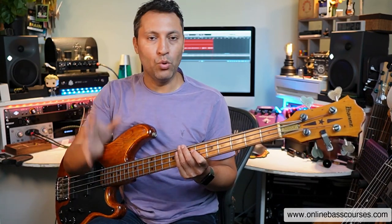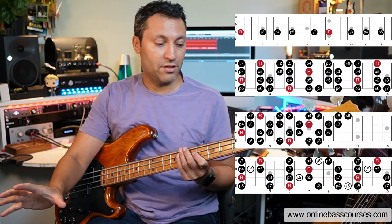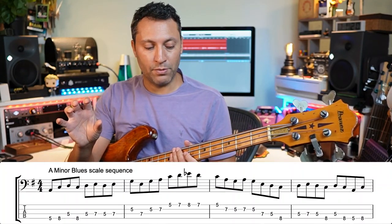The backing track you heard me play along to there, you can download that for free, as well as a PDF of all the shapes and the five exercises that I'm going to teach you. Let's dive straight into the first one — I'll explain a few things as we go.